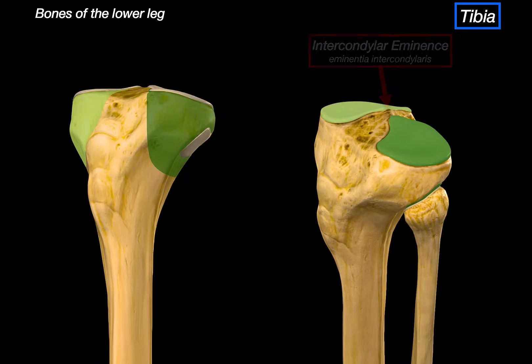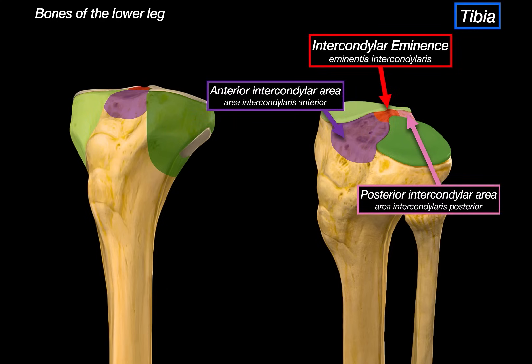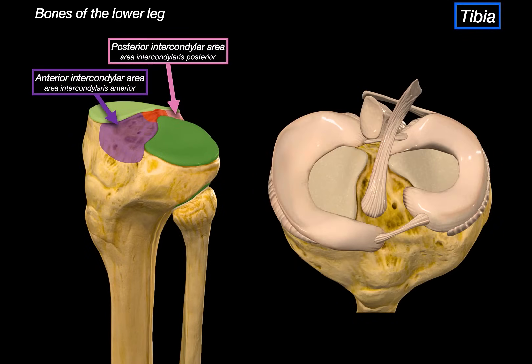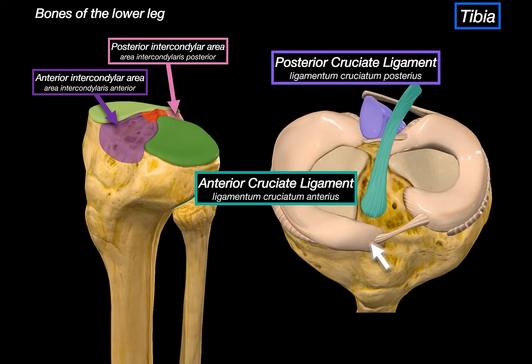Between the condyles, we've got this raised ridge called the intercondylar eminence. Anterior to it is the anterior intercondylar area, and behind it is the posterior intercondylar area. These are important because this is where the cruciate ligaments of the knee attach. The anterior cruciate ligament, or ACL, anchors right into the anterior intercondylar area, along with parts of the medial and lateral menisci. The posterior intercondylar area gives attachment to the posterior cruciate ligament, or PCL, as well as the menisci.